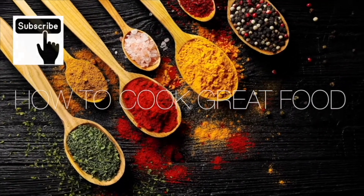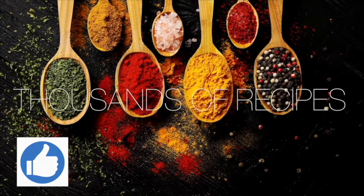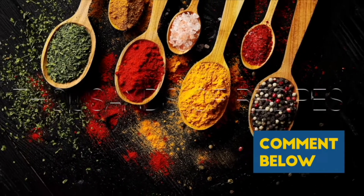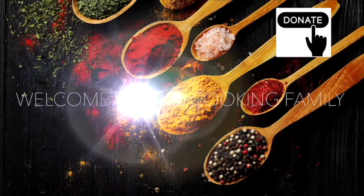Thanks a lot for getting to the end of the video. If you'd like to give me a thumbs up that does help us out quite a lot with the algorithm. Subscribe if you like — you'll get notified about what we're doing. There's a thanks button if you want to donate. See you soon.